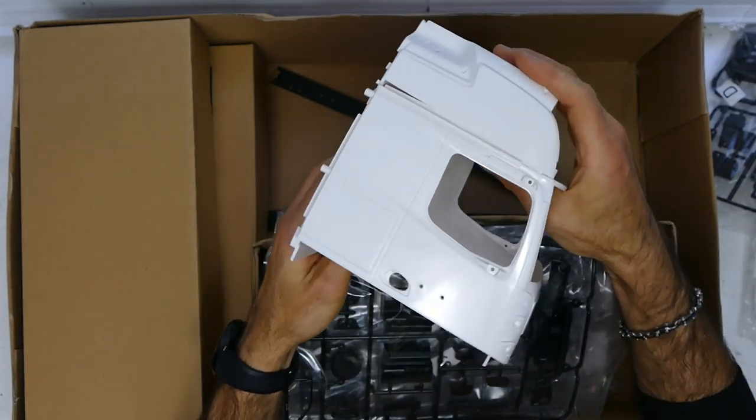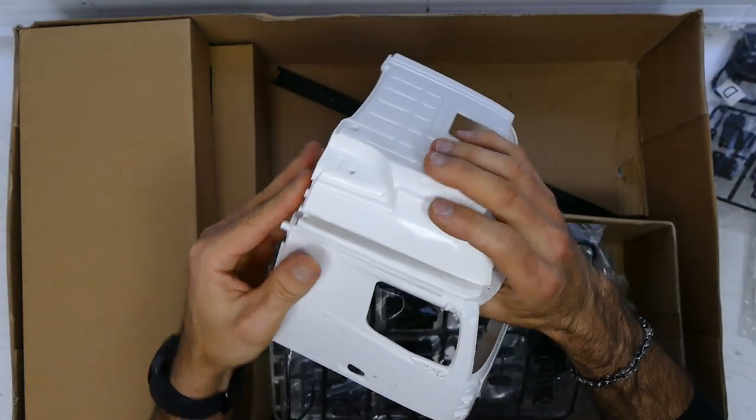First impressions are nice, I like it. I prefer the Borno style trucks over these flat ones, but it is what it is.